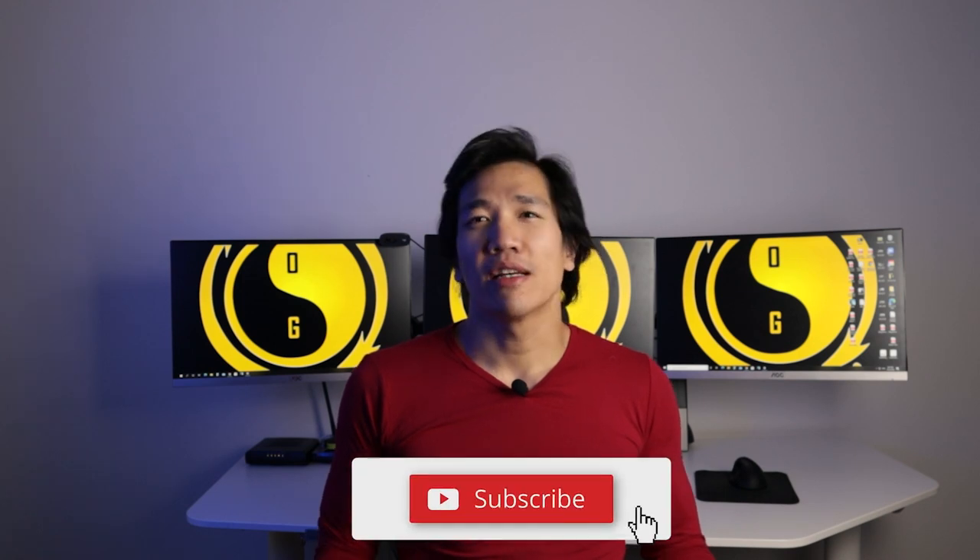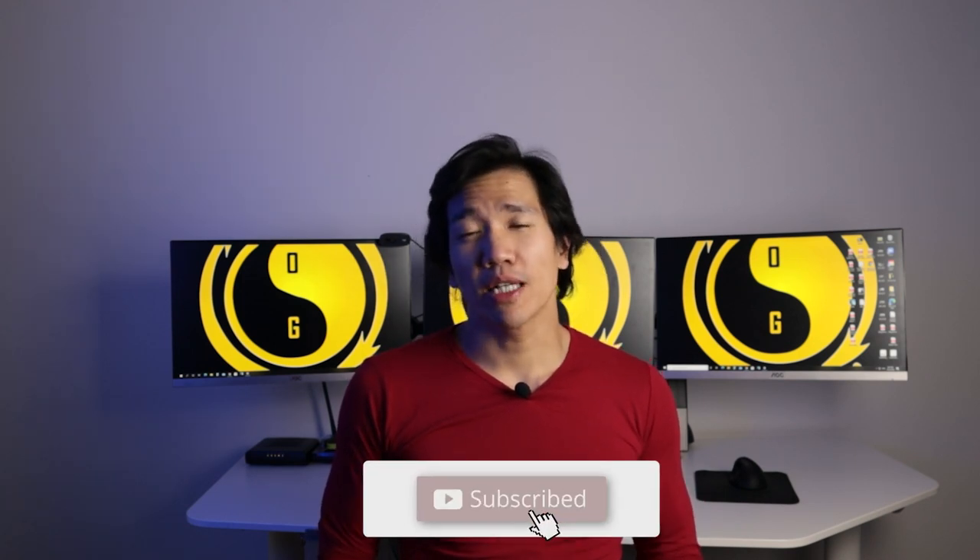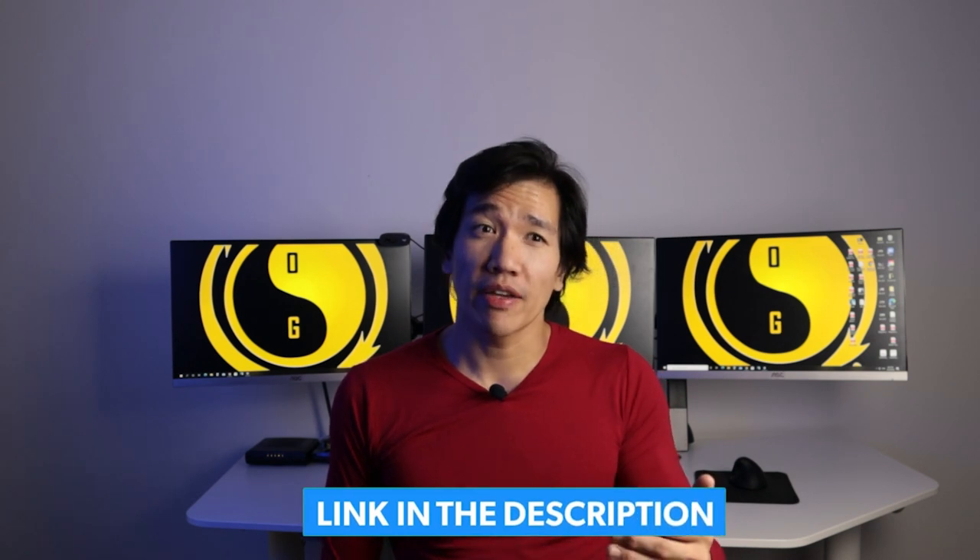Thank you very much for watching. Don't forget to like, comment, subscribe, and click on the notification bell. There's a link down below — if you guys click on it, it's going to bring you to a page where you can follow me on all my social media platforms. You can also apply for coaching so you guys can work directly with me. If you have any questions, send me an email — that's the best way to reach me. I read them and I'll answer your questions.